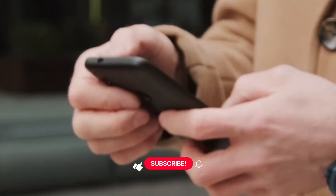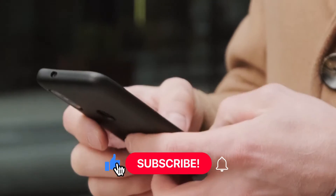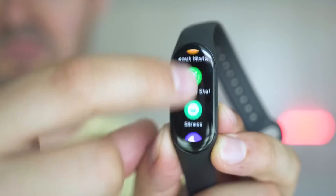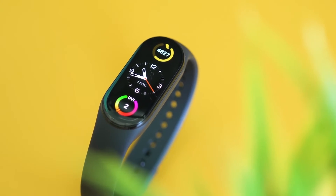Make sure to watch it till the end. Also, subscribe to the channel and hit the bell icon on your way. The fitness tracker brings new features but at a slightly bigger price tag.